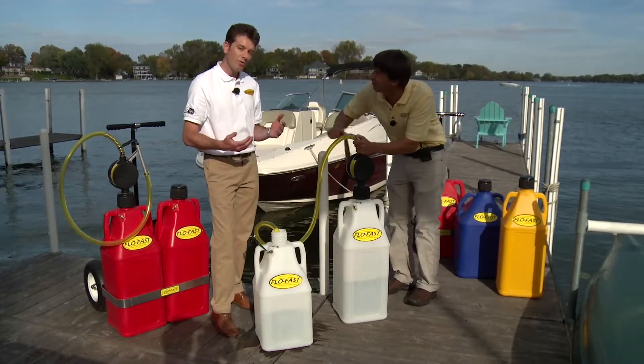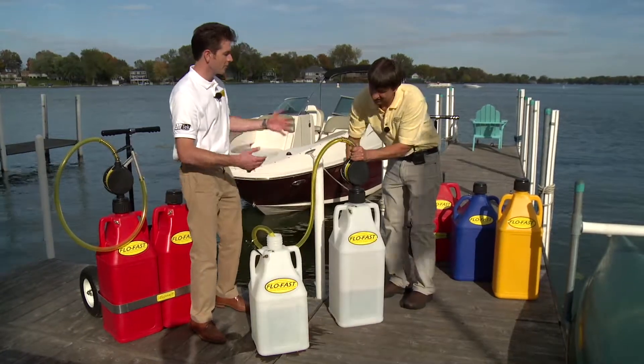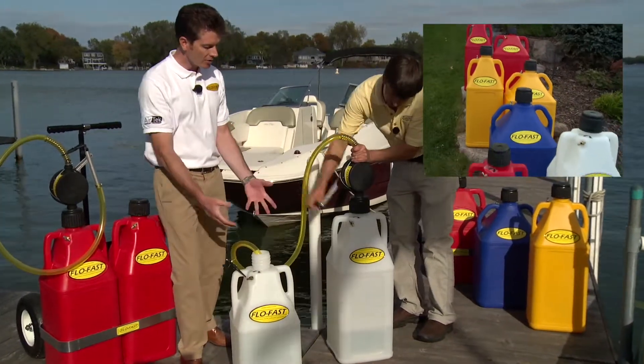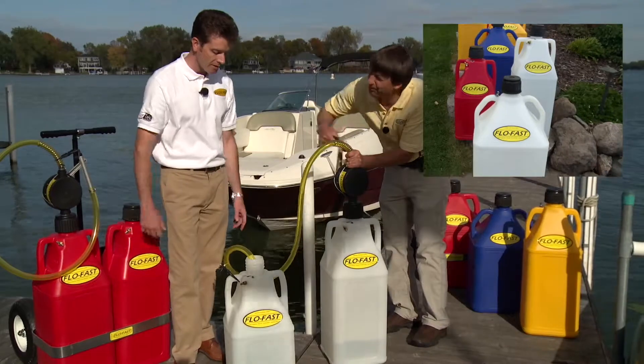It just depends what the consumer needs. We make different color containers for the different markets we're selling into. The red container is for gasoline, the blue for kerosene, the yellow for diesel, and the natural-type containers are for chemicals, hazardous-type fluids, or even water in this case.